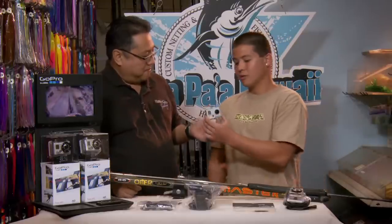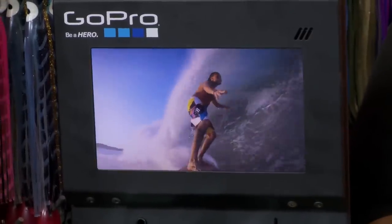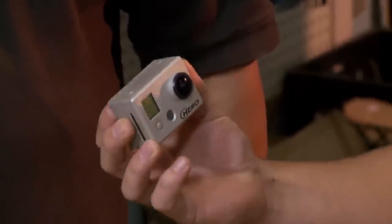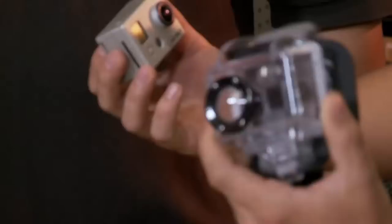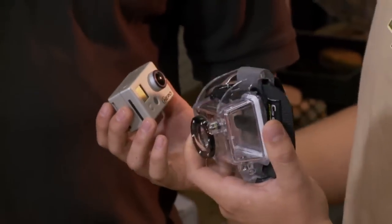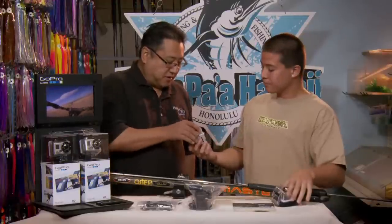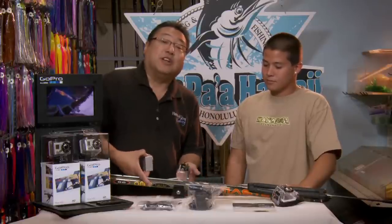The GoPro is a very small camera used for the water — diving, surfing. I like to use it for surfing and bodyboarding. I haven't used it for diving yet but I'd like to try it. We have a custom case for it — this one isn't really made for underwater, but they have a new case with a flat lens made for underwater diving. You've seen the commercials on TV — people mount it on their surfboard, but here we're going to mount it on a spear gun.